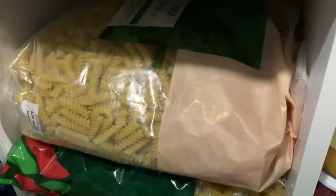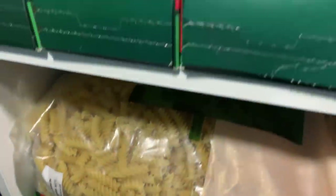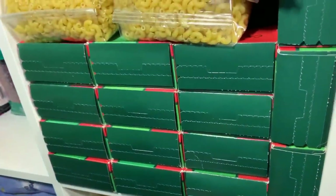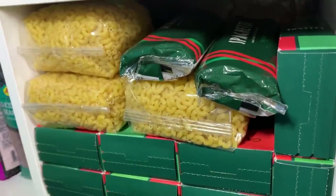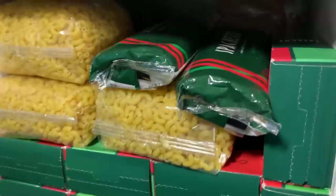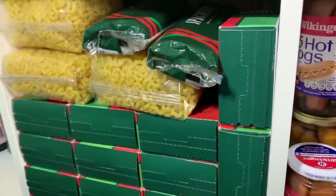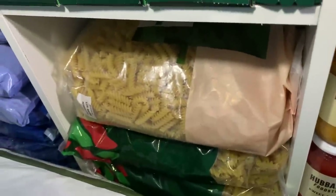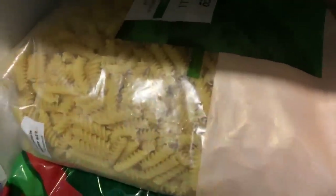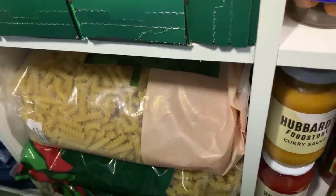Then we get to the pasta section. At the bottom we've got penne, moving up to fusilli — the twisty ones. The next section up has boxes of lasagne sheets and some packs of macaroni, and behind them I think five or six three-kilogram bags of spaghetti. I like spaghetti because it settles down and takes up very little shelf space. The Tesco's one seems to take up more space for the same amount of pasta — not sure how that works, but it does.